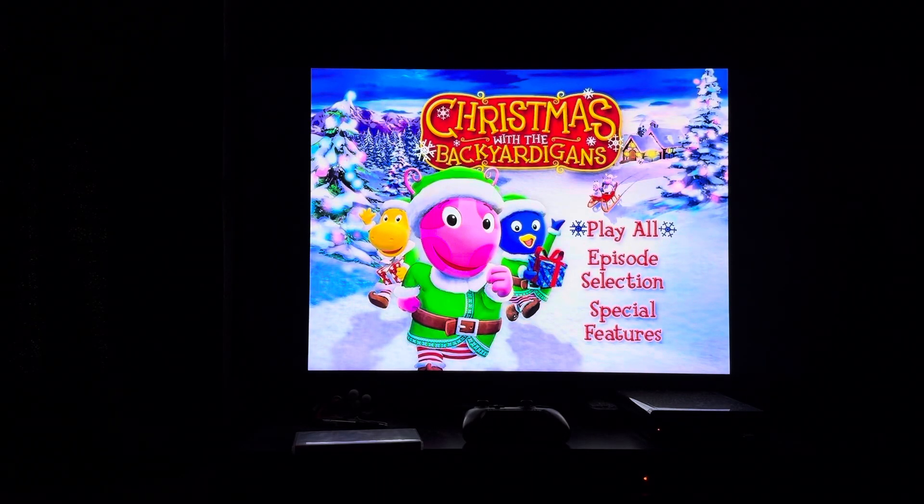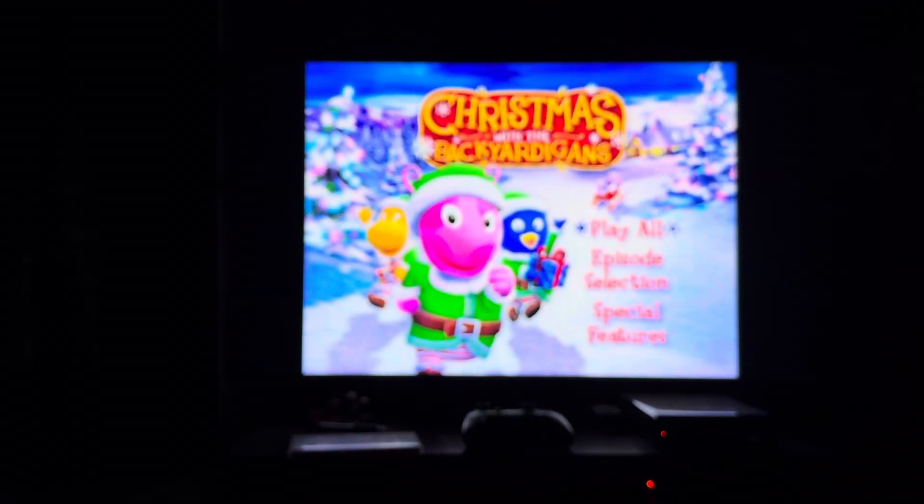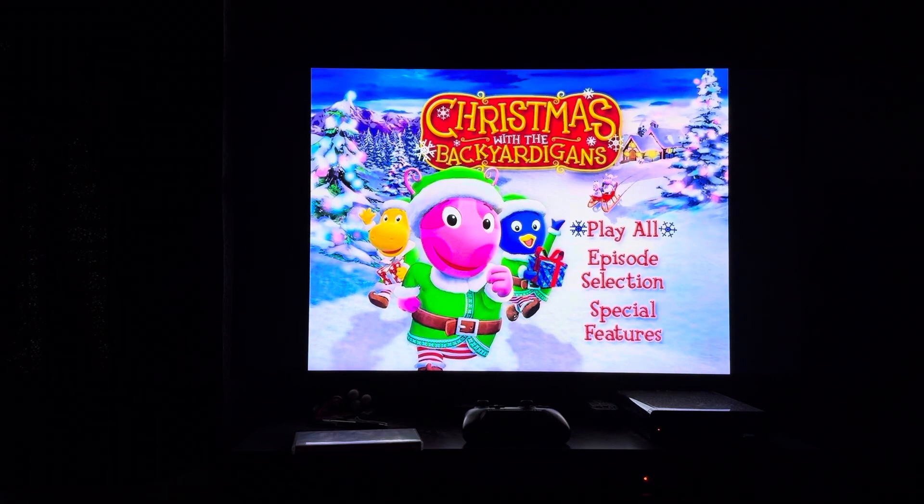Hey everyone, Doodle Pops for the win here. Today I'm going to do another DVD menu walkthrough. This time it's the 2010 DVD of the Backyard Against Christmas. This DVD menu walkthrough was requested by IV1 Pet Wiggle.